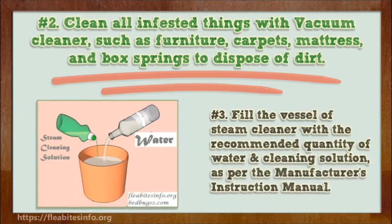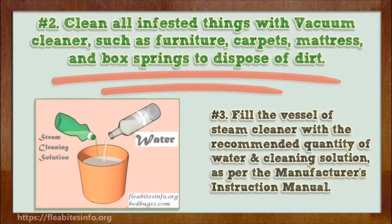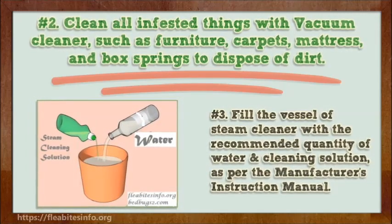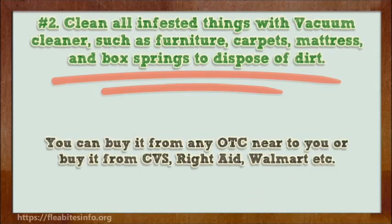Number 3. Fill the vessel of the steam cleaner with the recommended quantity of water and cleaning solution, as per the manufacturer's instruction manual. You can buy it from any store near you, or from CVS, Rite Aid, Walmart, etc.